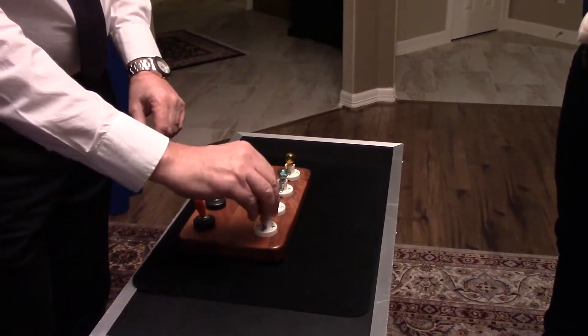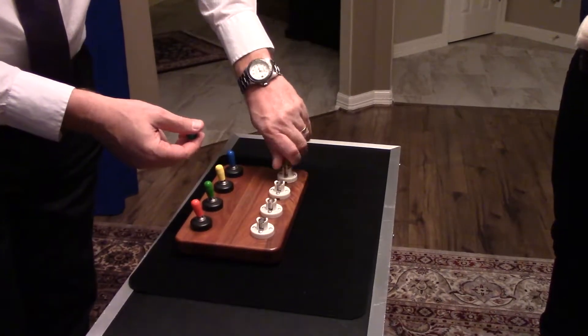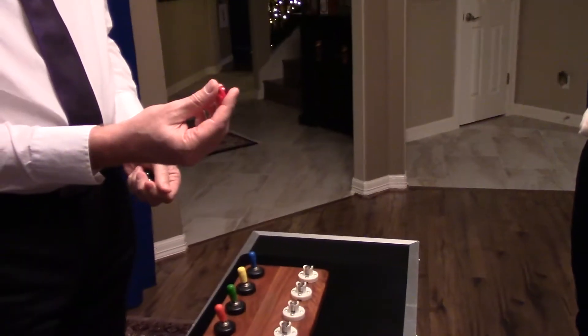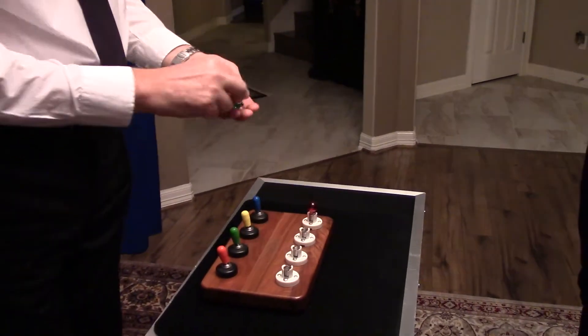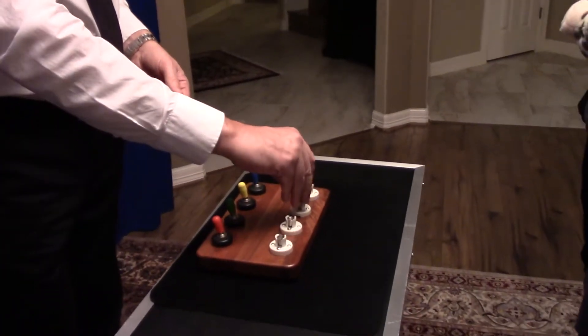If we take all the bulbs out like this — AJ, where would you like me to put the red bulb? In blue. It makes purple — red and blue. Jeff, where would you like me to put the green bulb? In yellow. In yellow, alright. It makes blue.